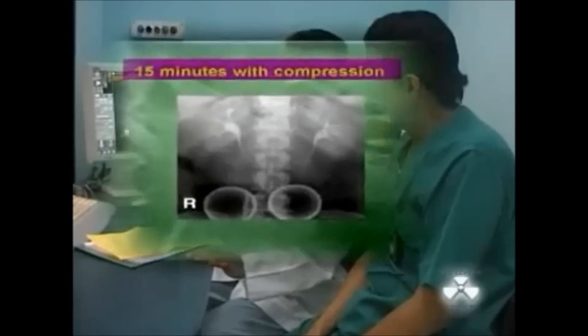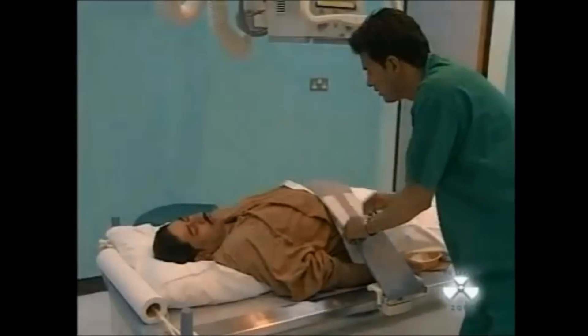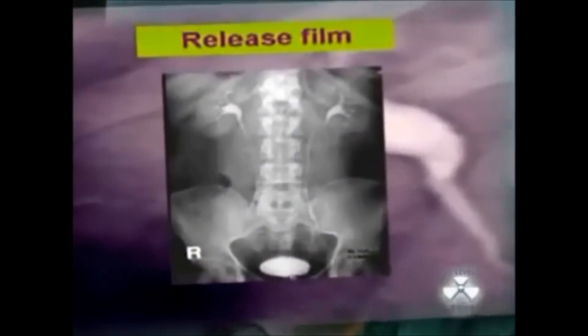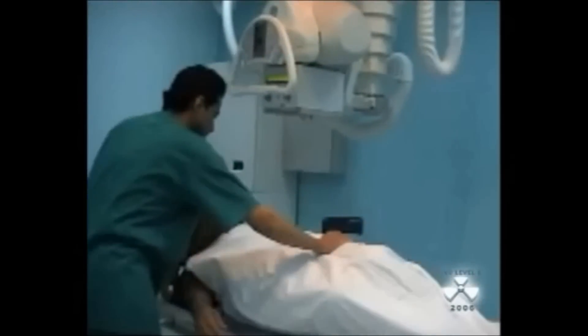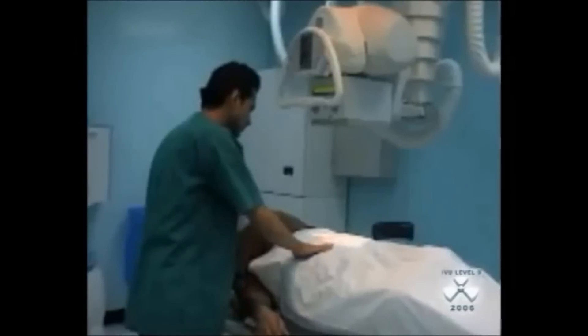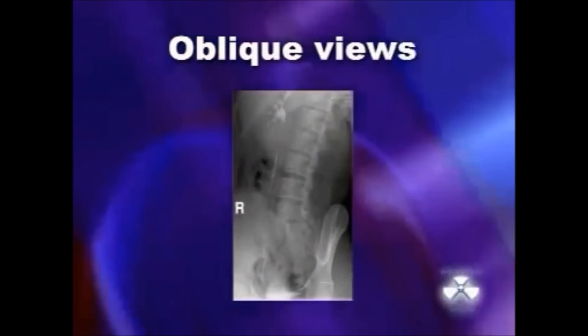The 15-minute film with compression demonstrates the pelvicalyceal system and the ureters. After release of compression, the lower ureters and the bladder are visualized as the contrast material flows into them. Oblique views of the kidneys, ureters, and bladder are taken to determine whether a radiopaque shadow is in the ureter or outside.